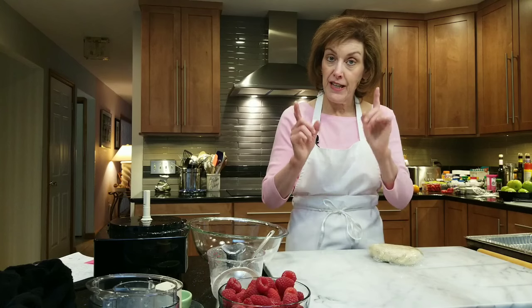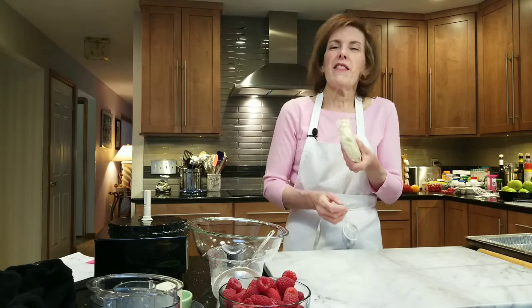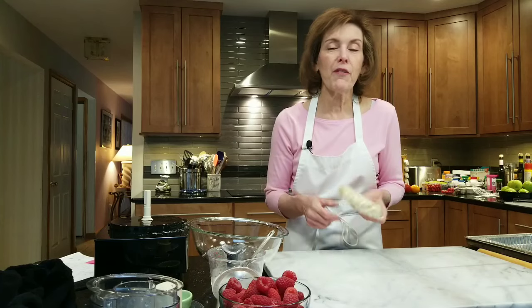We're going to bake the crust blind — that means we're baking the crust without any filling in it just yet. I'm going to leave it in the fridge for maybe 30 minutes. You can even make this a day before if you want, and just leave it in your fridge until you're ready to go.